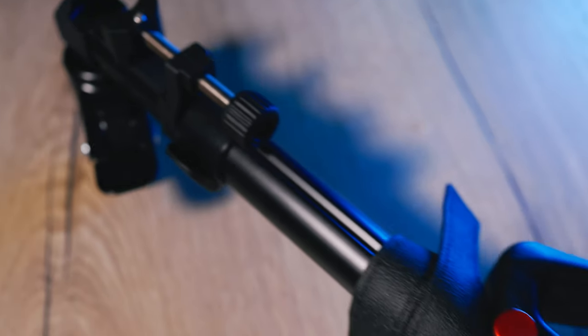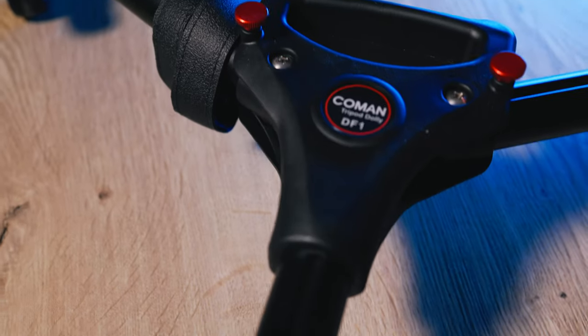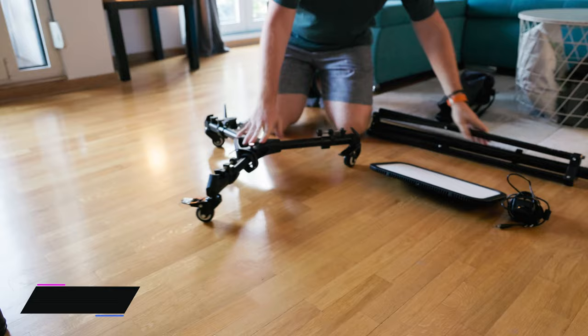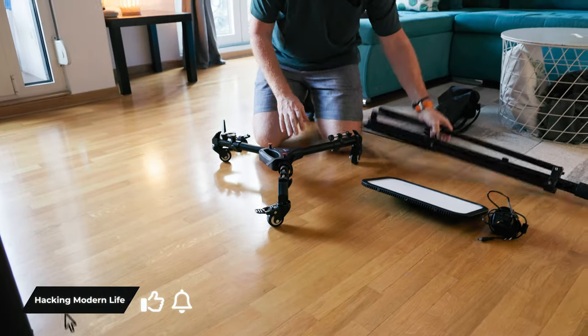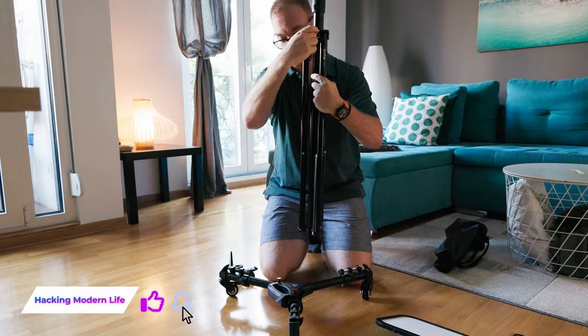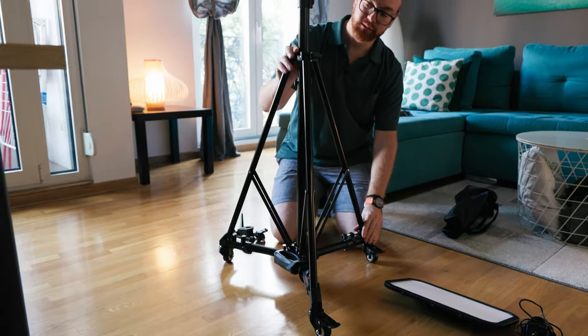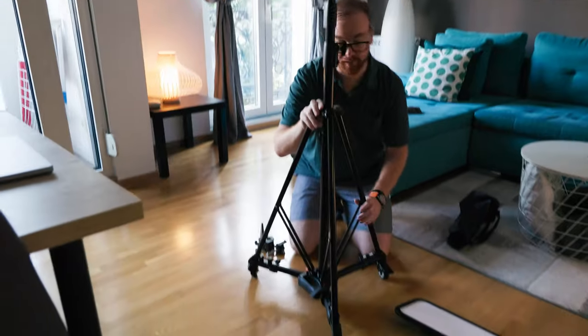We'll start with the basic build, which includes the wheels, the stand, and the light. Coman has those awesome wheels that you can use in order to make any tripod or light stand — put it on wheels. We have the wheels, we have the stand, and the stand actually fits perfectly into the wheels. The stand is the Godox 290F.